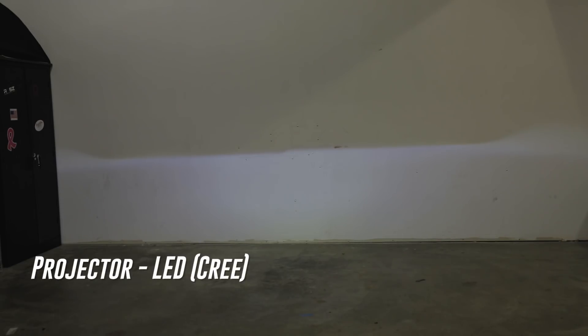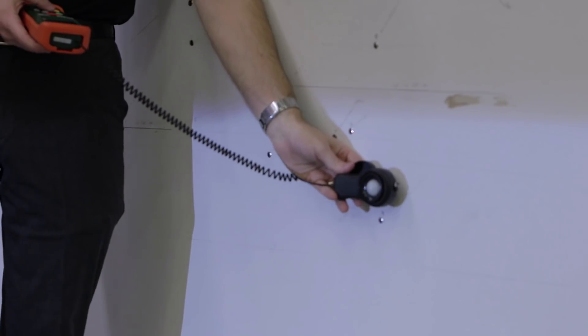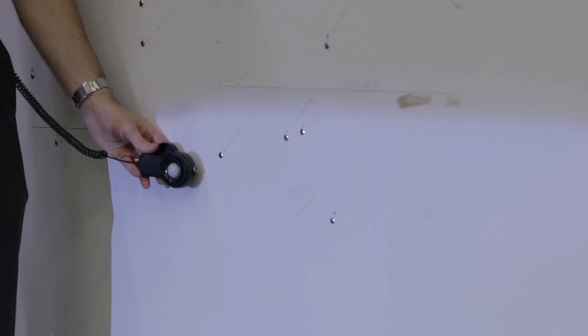Now let's try out our LEDs, starting with that Cree style LED with the bigger chip. When we turn this on you can see yes, we have a cutoff, but there's no hot spot at all anymore.